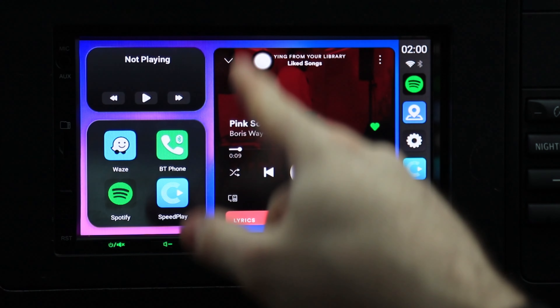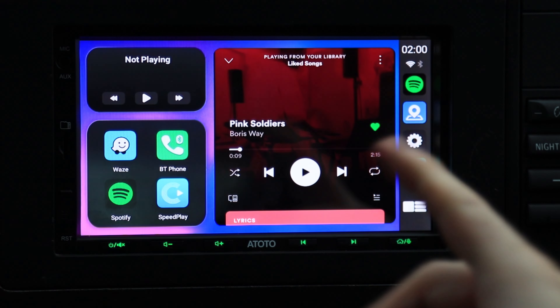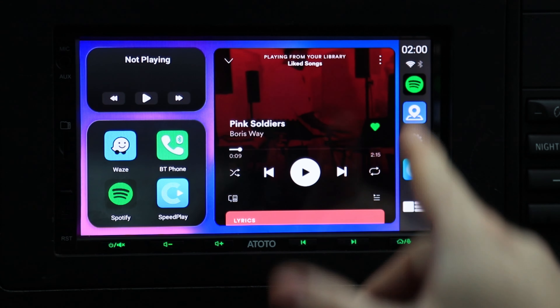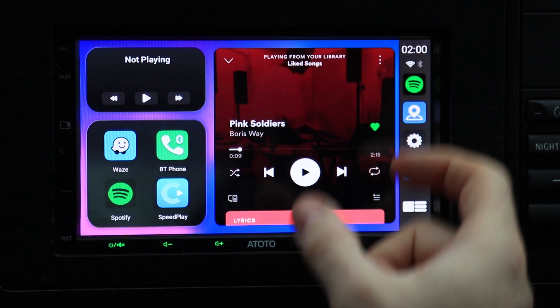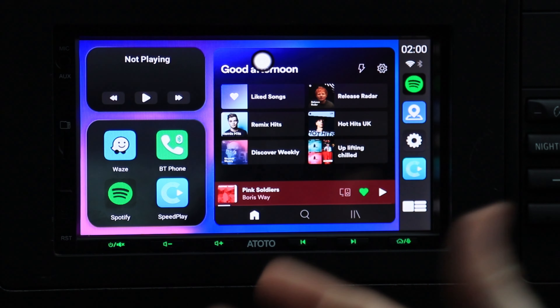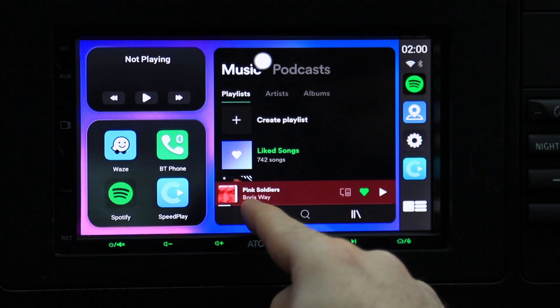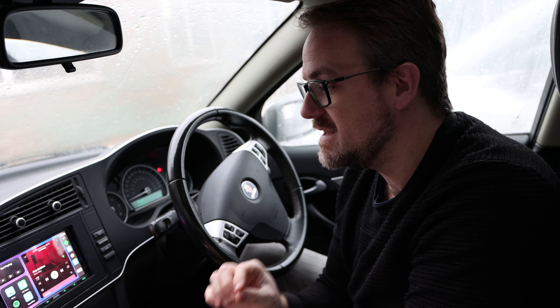Which brings me to this widget here. At first glance you might think it's another music app, but it actually isn't. This isn't a widget version of Spotify — it is actually Spotify, the full application. If I go down here, you can see I can access all my playlists. It is literally the full Spotify app, and that makes the launcher on the C7 an absolutely amazing device.